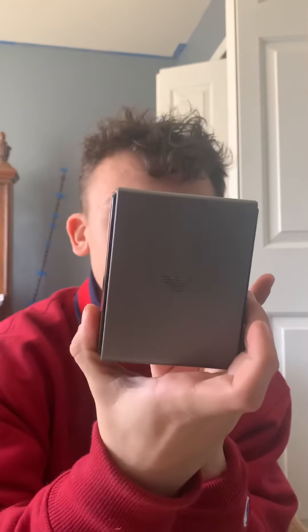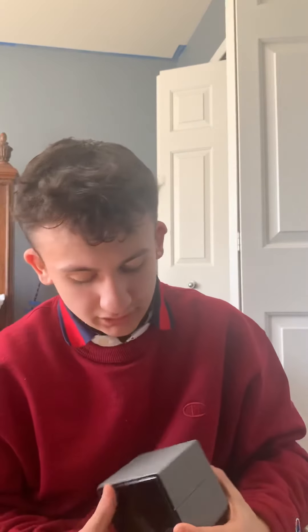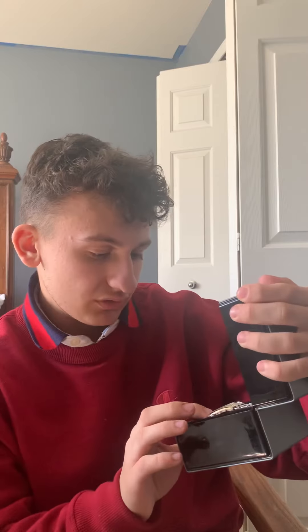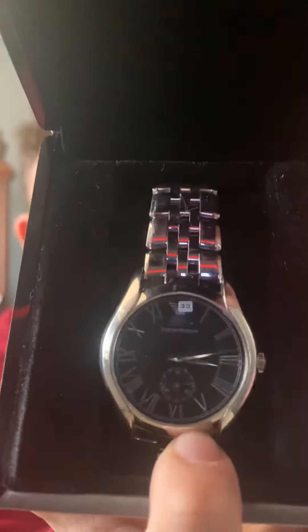Nothing too special in the box. First off, the cover for the watch is so nice — the material is really nice, like a hard plastic on the side. This is the Armani tag right here. Flip it around — 245. Here it is, beautiful watch right here.